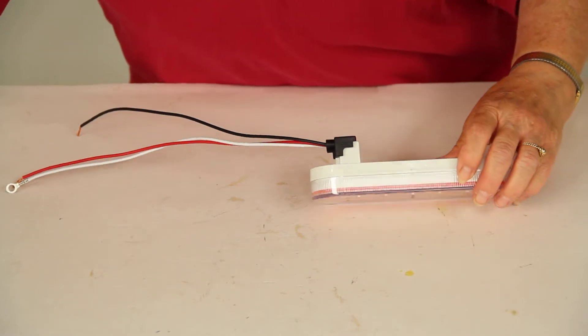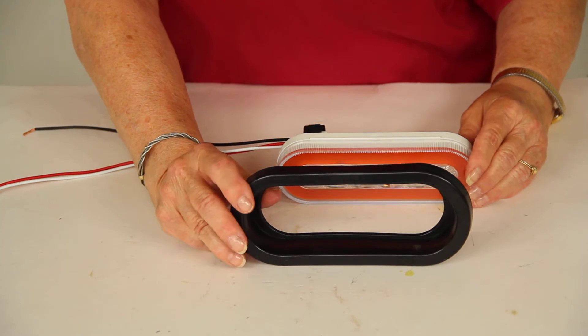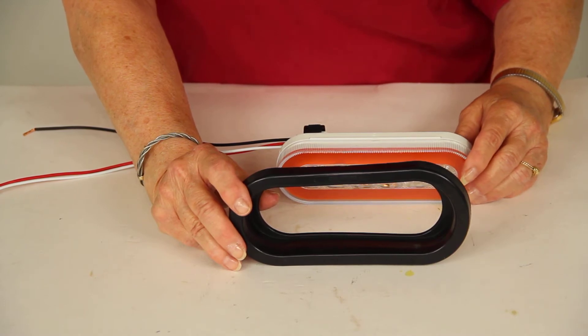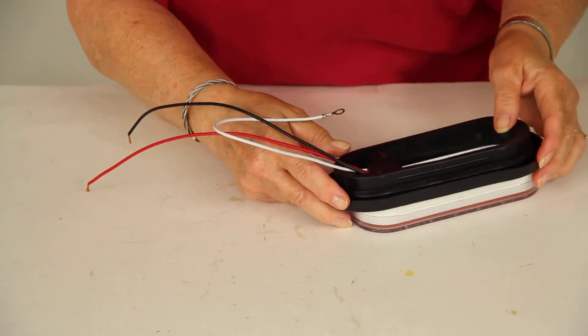You also need a grommet for installation. If you do not already have one, you can purchase this separately at eTrailer.com. This is the Optronics rubber grommet for 6½-inch oval lights, part number A70GB. And it fits pretty easily over the light.